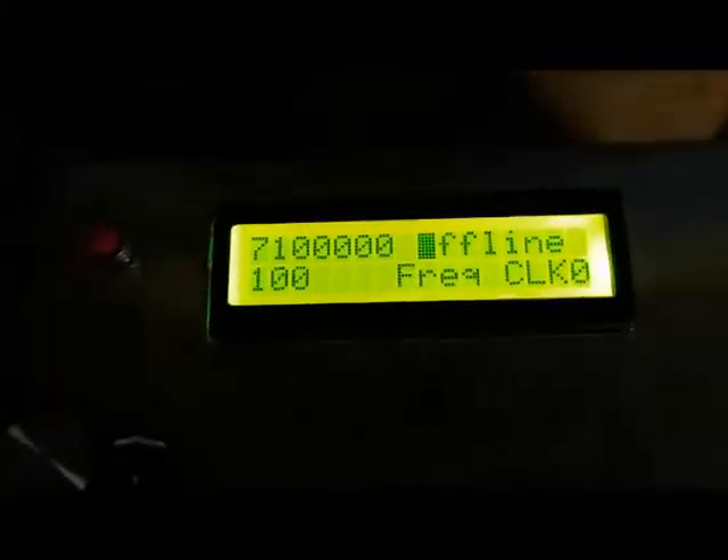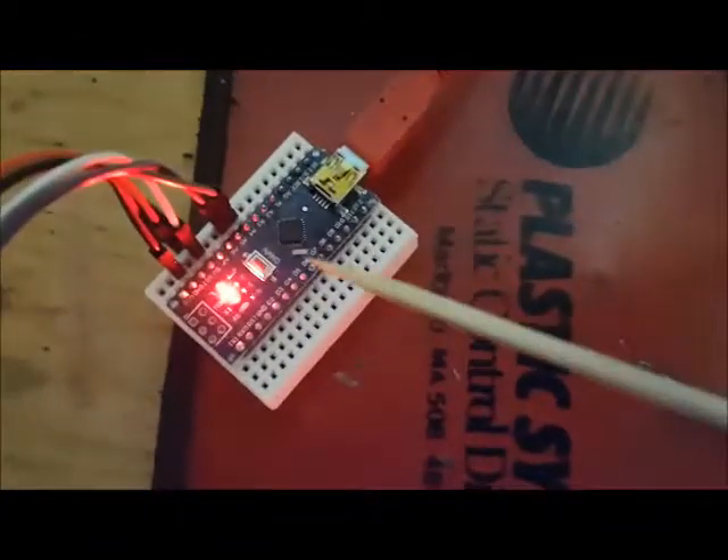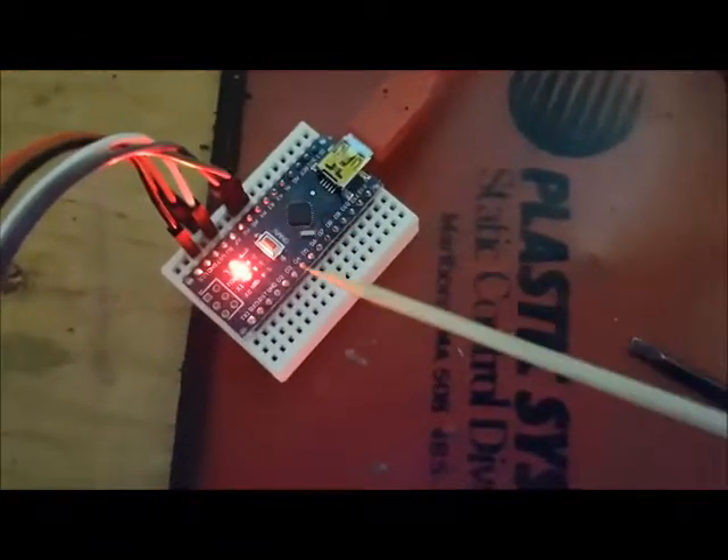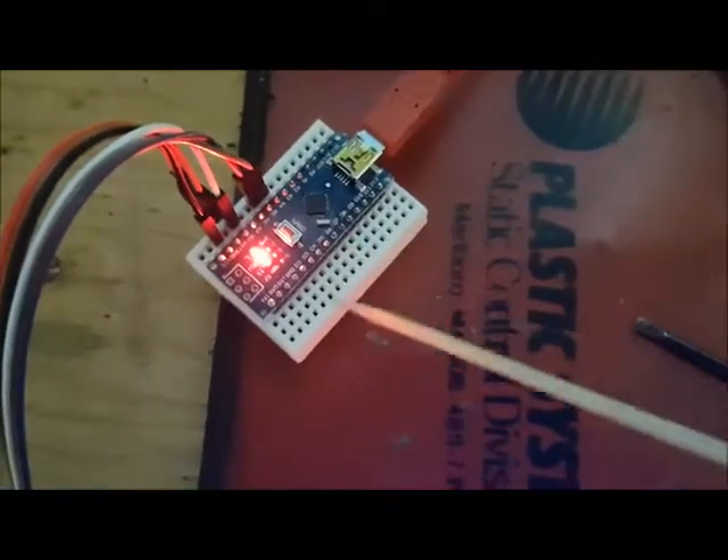Now I'm going to load this exact code onto a test board. Here's my test board — it's the Arduino Nano, just connected to a perf board. I've got the LCD connected and it's just running a sample program here.